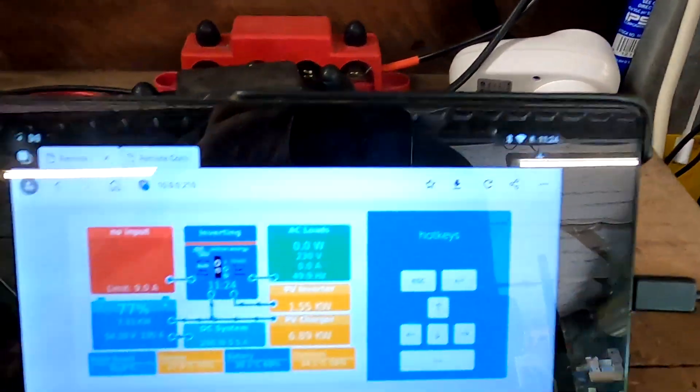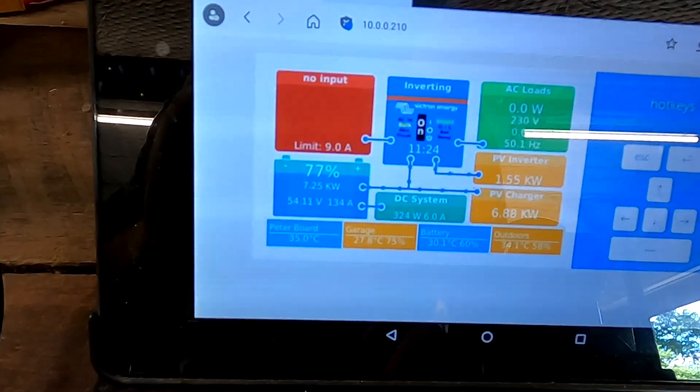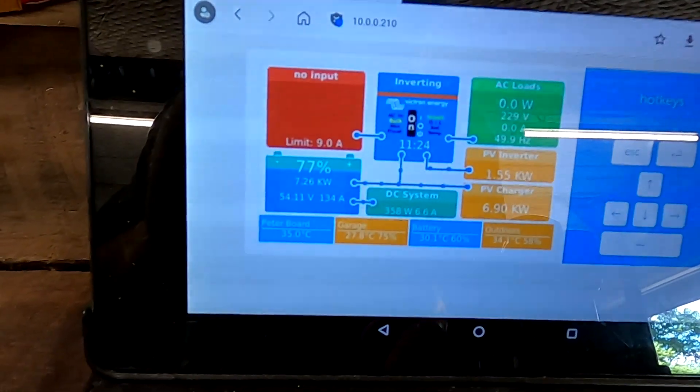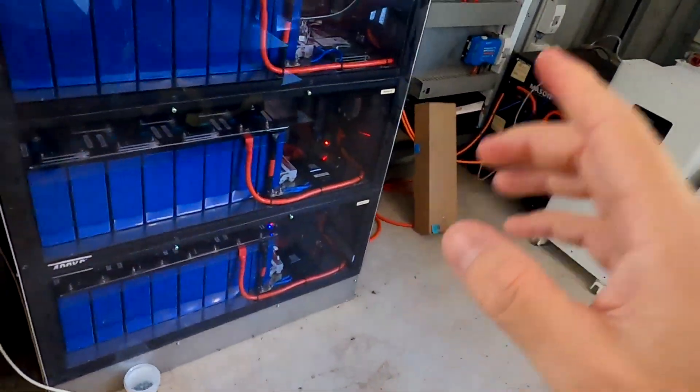As you have seen, we have wonderful blue sky outside. It's 11:30 in the morning, battery is on 77% and we have 134 amps. There's a bit of load here but I guess the battery will be full in the next two hours, and this is exactly what we need today - we need to fully charge the battery shelf.